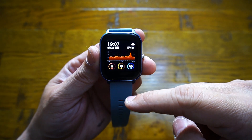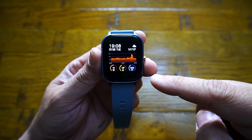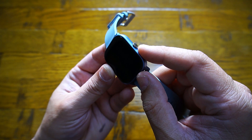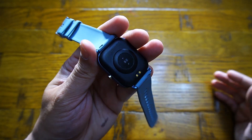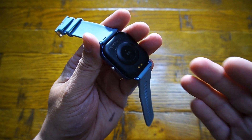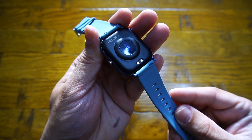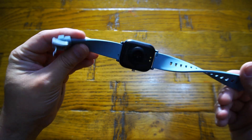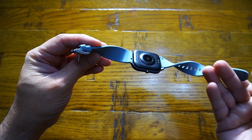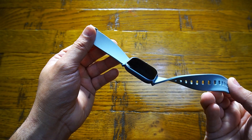From a looks and design point of view, I can only say good things. It has a 1.4-inch TFT LCD display which is very responsive, one multifunctional button to turn it on and off, and on the back you get a multifunctional sensor that records blood pressure, heart rate, and SpO2 oxygen saturation level.